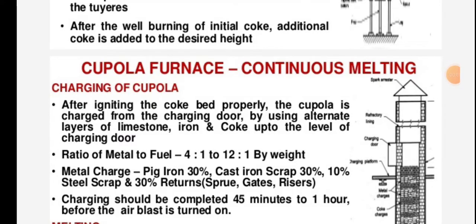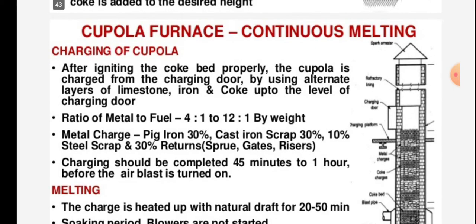Welcome back friends. We are studying the subject manufacturing process, and in manufacturing process we are studying the sub-topic casting process. In casting process we are studying the moulding process, and in moulding process we are studying the cupola furnace — specifically the continuous melting and charging of the cupola.